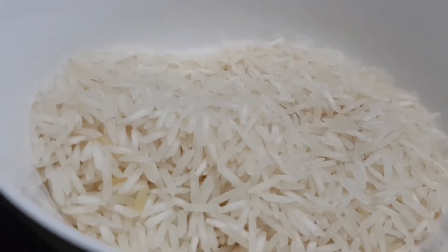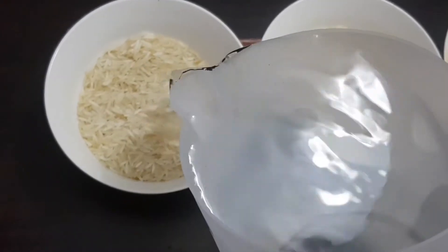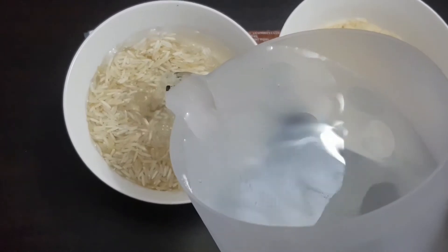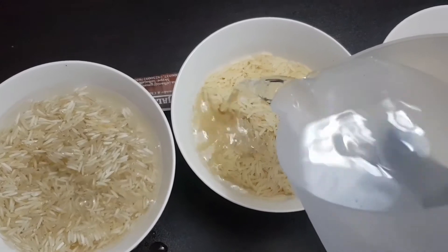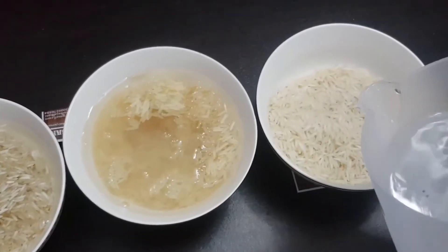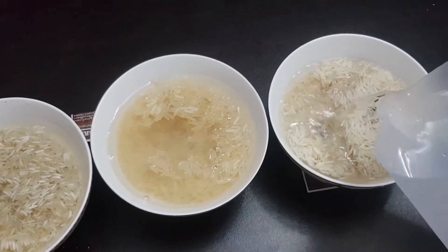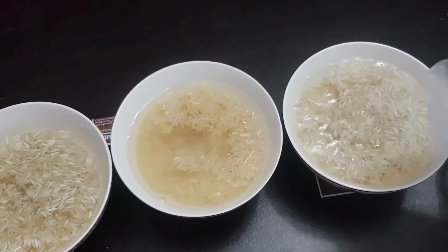That is basmati rice. Now we have our bowls filled with water to soak the rice as per the instructions. The steamed rice will be used for our Uzbek-style dish and it soaks for 1 hour. The sela chawal soaks for 4 hours. The third is basmati rice Nagina. How does it taste? We will find out.